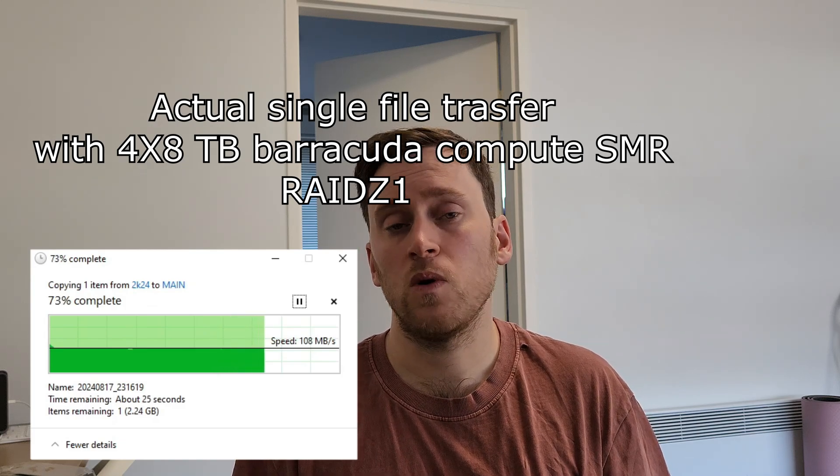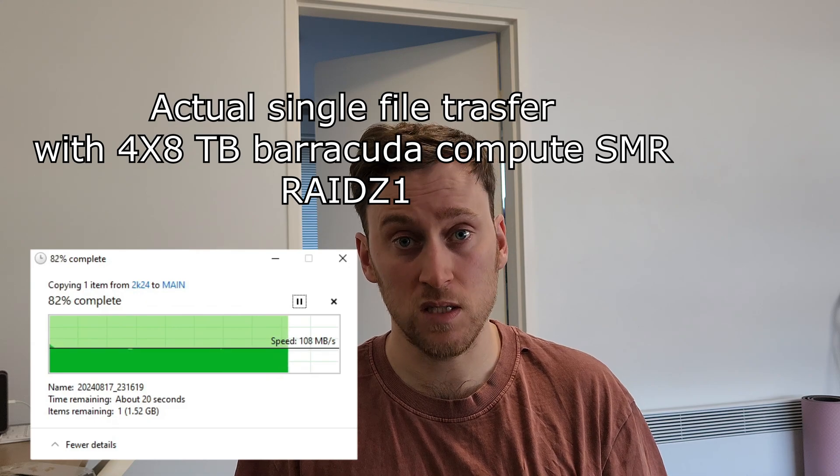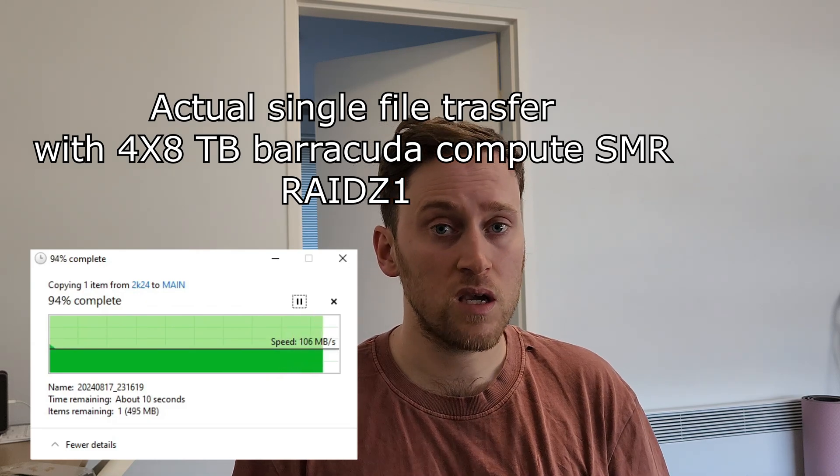I achieve speeds of around 100 megabytes per second, which for me is more than enough. But you have to be really careful about how much data you add at once. It already happened to me — I added 100 gigabytes of data at once. Once you do that, the disk fills the cache, and after that it becomes super, super slow. There is a queue of data inside the disk and you can't take any other action until the disk finishes garbage collection internally.